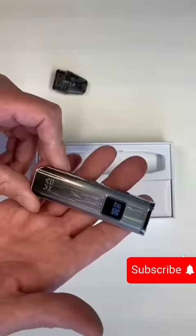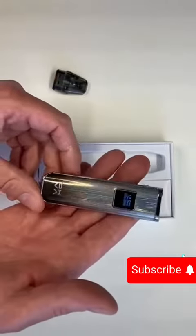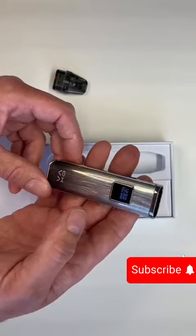We call that SmartWave. Me, generally, with the 0.8 pod, I would run around 12 to 13 watts.